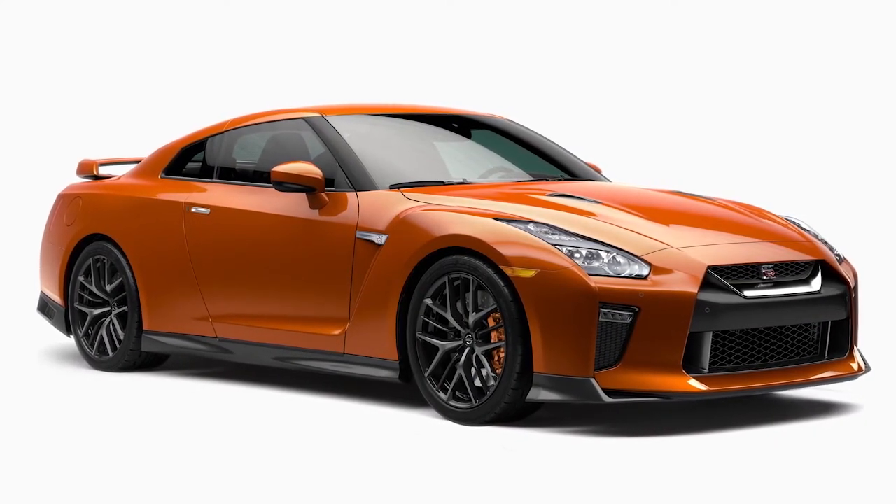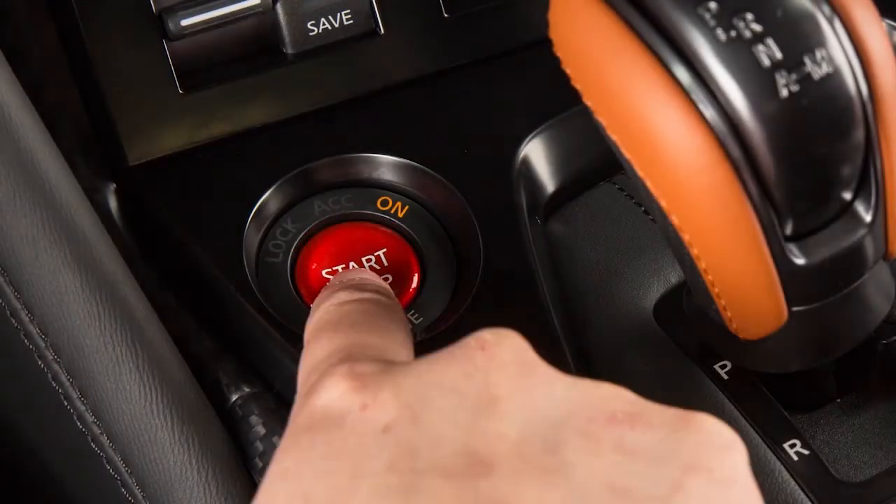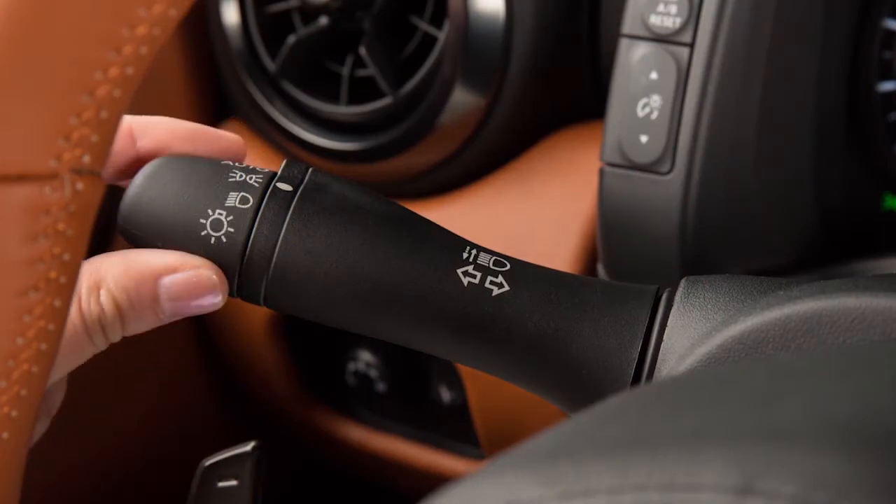To activate this system, simply turn the headlight switch to the auto position, then turn on the ignition. To turn the system off, turn the headlight switch to any other setting.